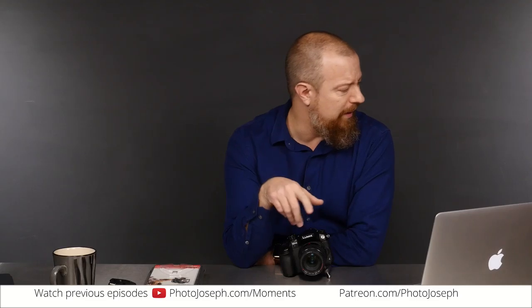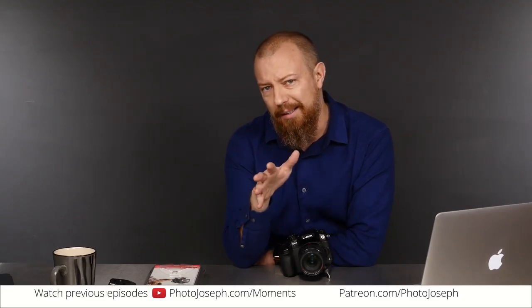Good morning, everybody. Welcome to PhotoJoseph's Photo Moment, the first live daily Facebook show on photography — or the first photography show on Facebook. Yeah, whatever. It's the same thing.